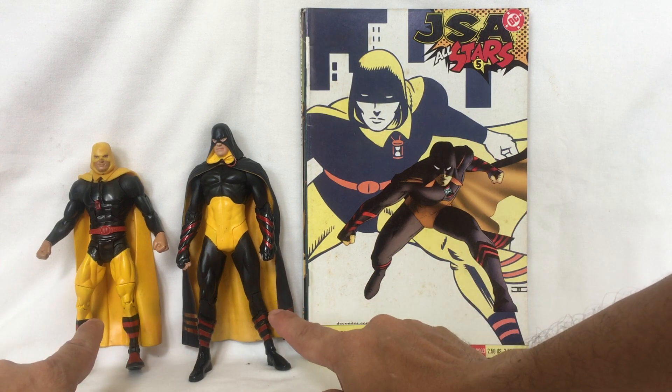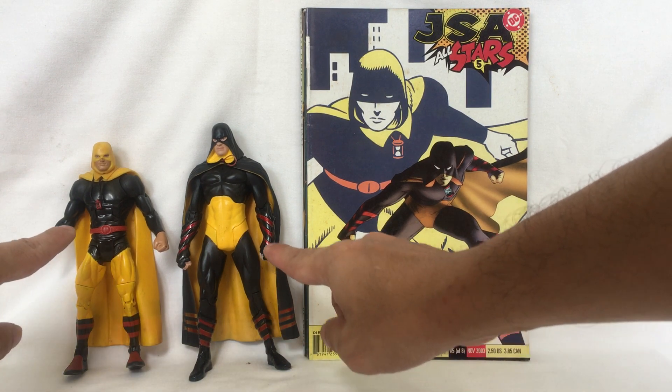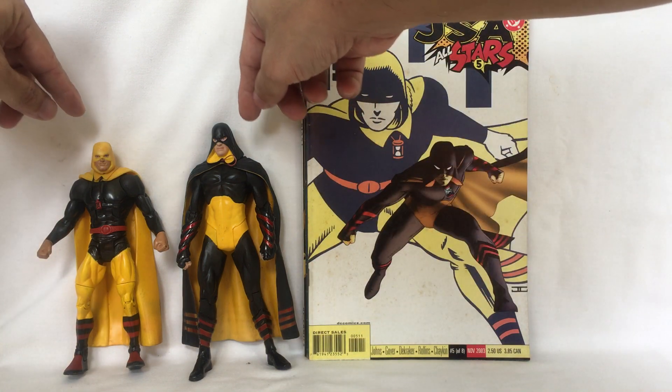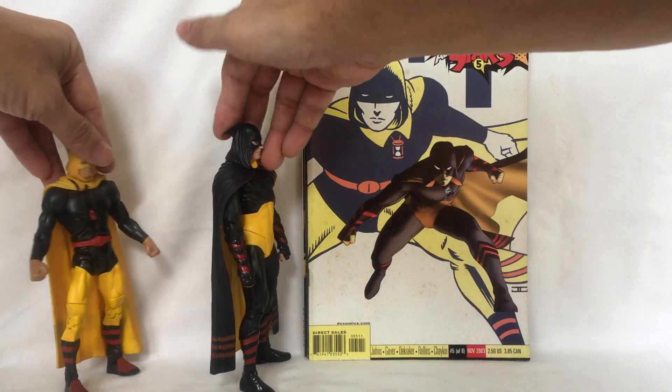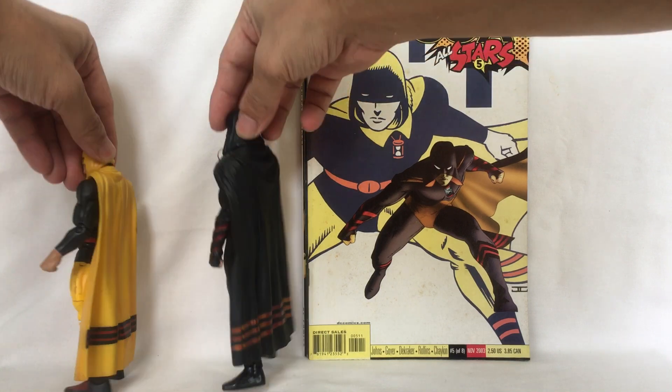Please take note that father and son have contrasting colors. Here is what they look like together — front, side, back, and other side.